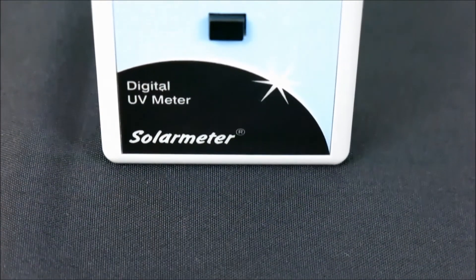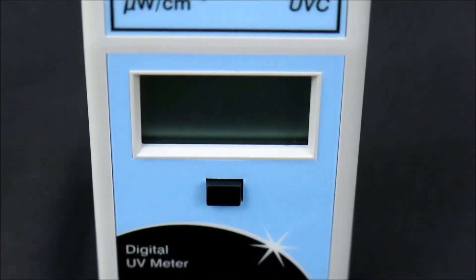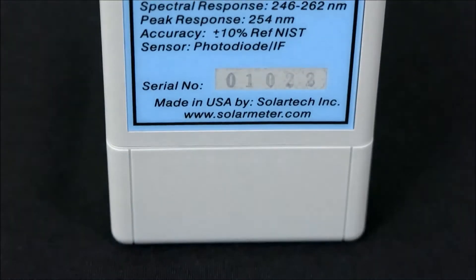The Solar Meter Model 8.0 is a great choice for manufacturers of UVC lamps and sterilization cabinets, service technicians for UVC air or water purification units, and food processors using UVC light for germ killing.